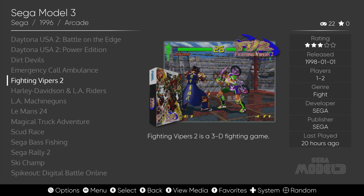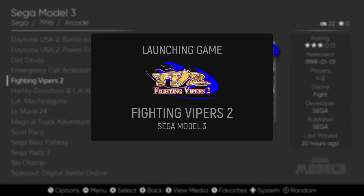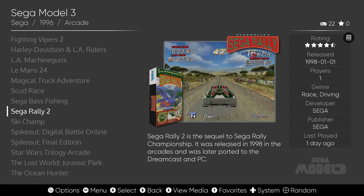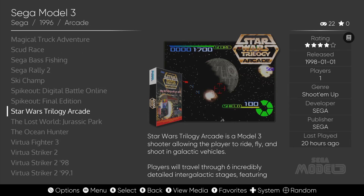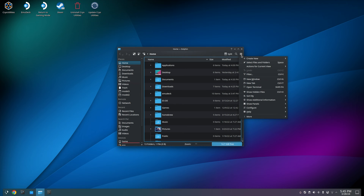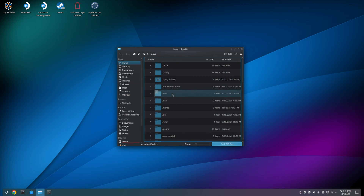An issue we encountered was that some games were not running on the Model 3 emulator. It seems there are some incompatible ROMs or ROMs with missing files, and this causes an issue with the default configuration. To fix this, go into Dolphin File Manager, click the hamburger menu, choose Show Hidden Files, and navigate to the .supermodel folder, then to the Config folder.